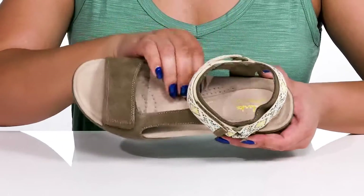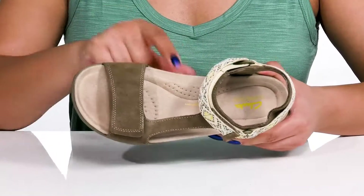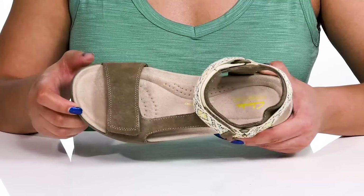Inside, there is a textile lining with a generously cushioned footbed that is contoured to keep you comfortable, and there are perforations for breathability.